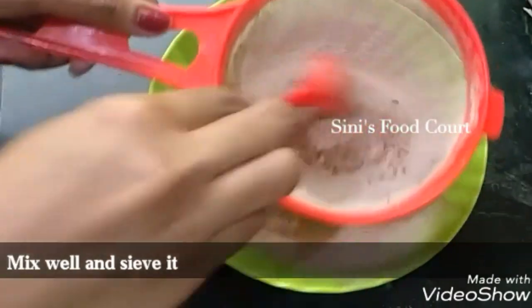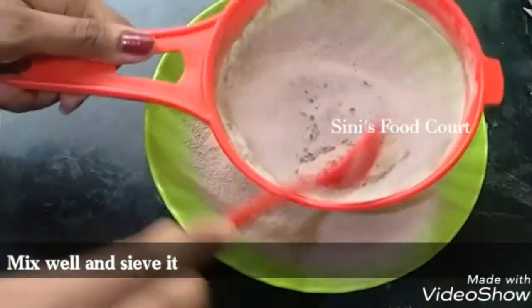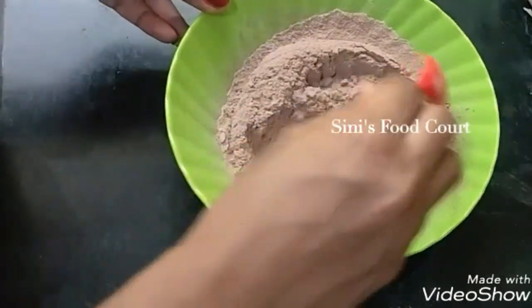Then add a little and mix in a little dough. Then add a little bit to the cake. I will mix it into a soft dough.